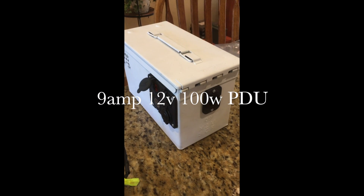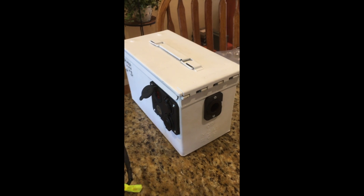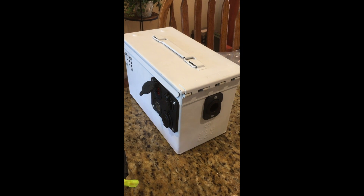Hey there YouTube. This is my ammo can that I painted white and I'll walk you through it.